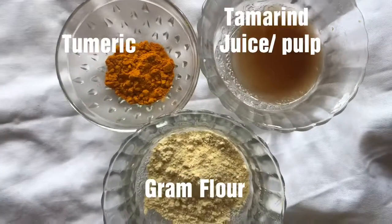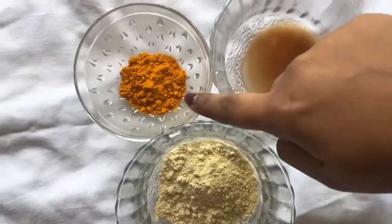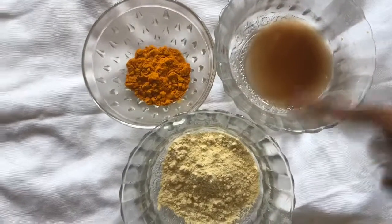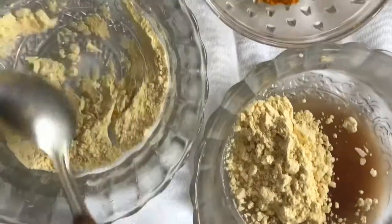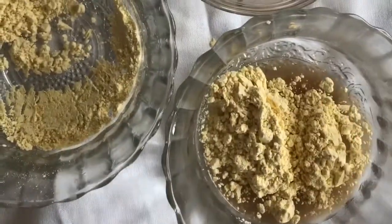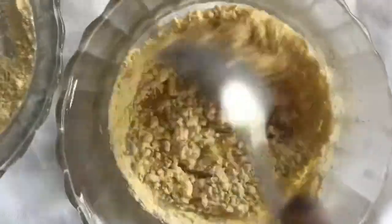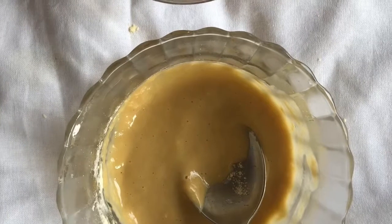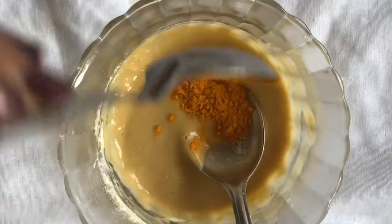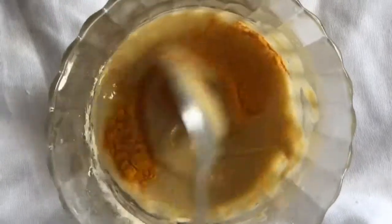For the third remedy I will show you how to use tamarind as a face pack. We will use tamarind juice, turmeric powder, and besan. First, add besan into the tamarind juice and mix it well. Then add a little bit of turmeric powder and mix everything together.